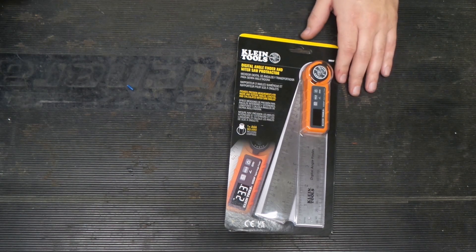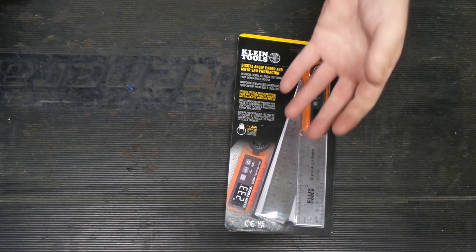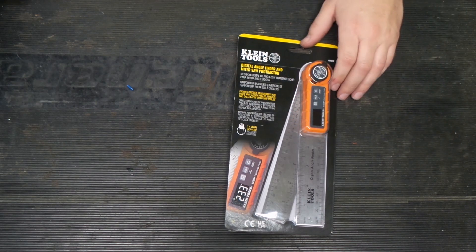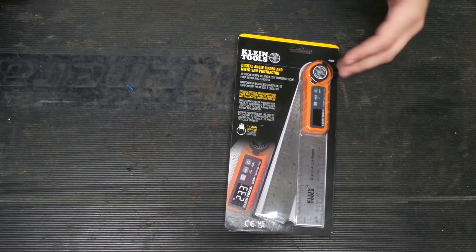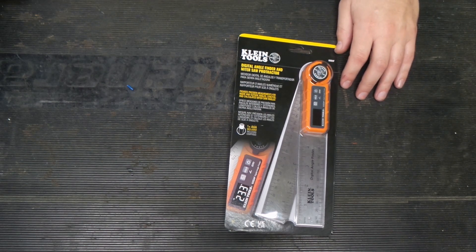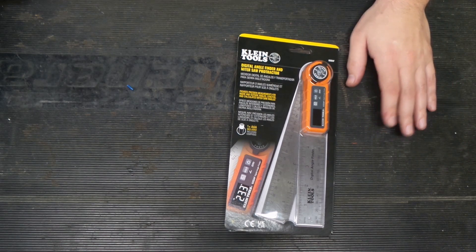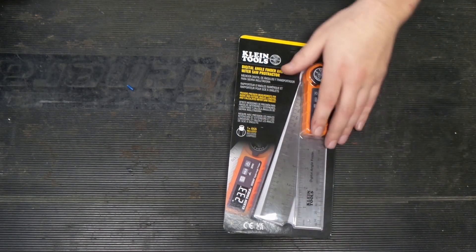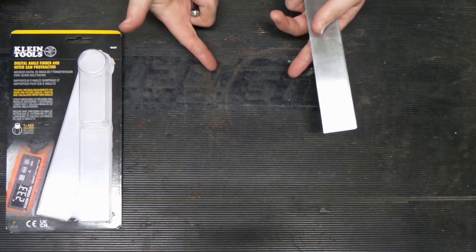AAs, AAAs — those things are a lot easier to come across rather than your obscure LR-whatever battery. Trying to get the shop to send something like that out can be frustrating because there are many different sizes of button cell batteries, and depending on who goes out to get it, that's not going to be it. Let's get this thing open and check it out.